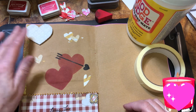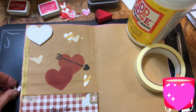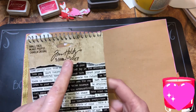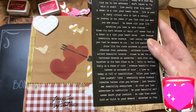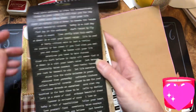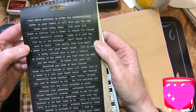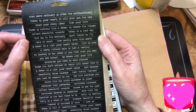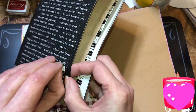Starting to think this heart needs something — it needs something there, not a heart though, too many hearts going on. This is all about love and heart — maybe a word. I got Tim Holtz Ideology Small Talk and I'm picking black because we already have black down here. Live your life, there's nothing like a dream to create the future, find joy in the ordinary, make it count, do what you love — we'll pick that one and if we have to cut it we'll cut it.